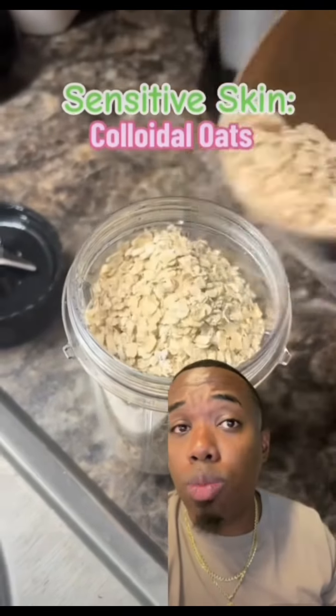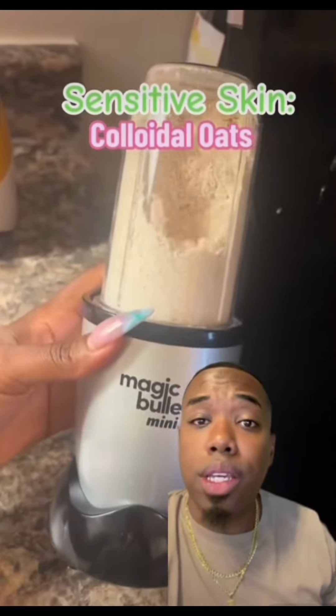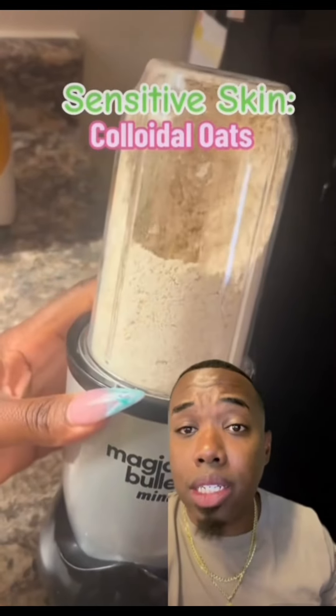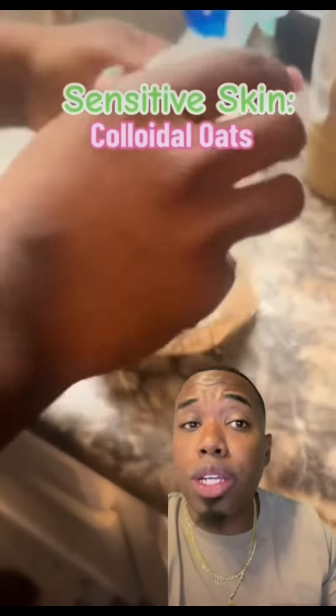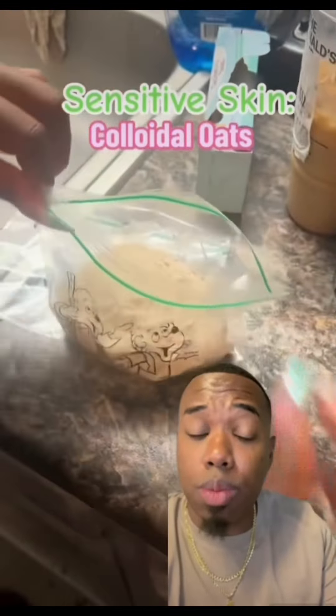Let's add in four ounces of colloidal oatmeal. Colloidal oatmeal can relieve the itching and inflammation associated with eczema, rosacea, and a lot of other conditions. It's really one of those soothing ingredients — all of these are soothing ingredients, but this is another great one.